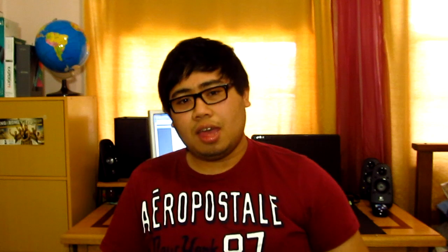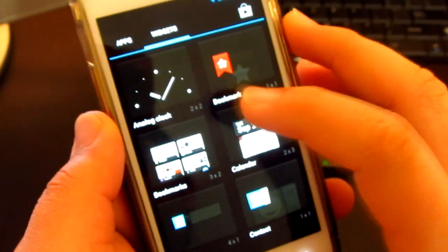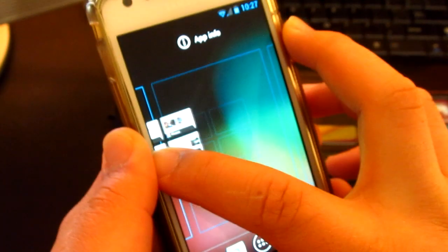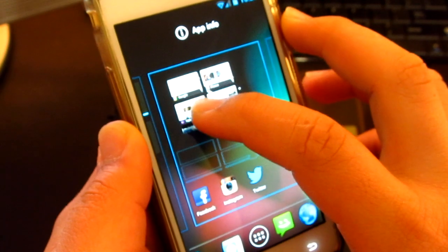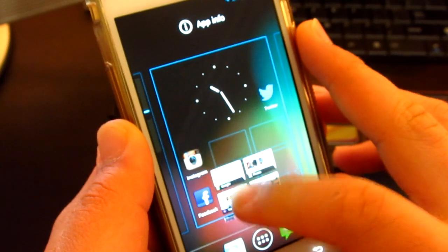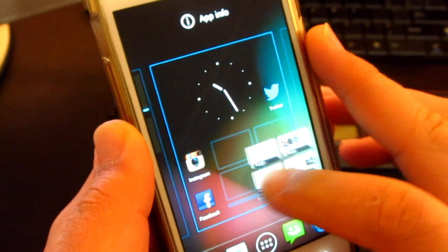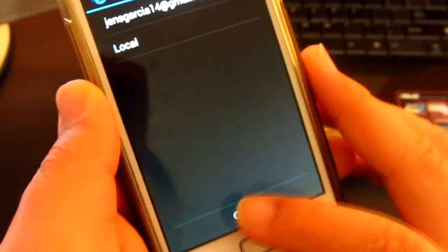One of my favorite new features in this Jelly Bean update is a new project by Google called Project Butter. The reason it's my favorite is because all apps run much smoother now. There's no lag and it's just amazing — it's a superb transition, running at 60 frames per second compared to 30 frames per second on Ice Cream Sandwich.